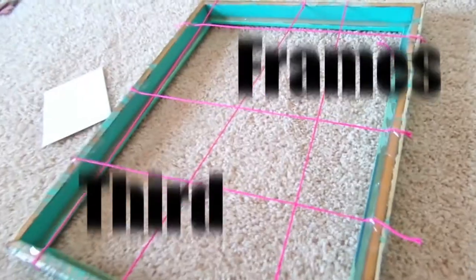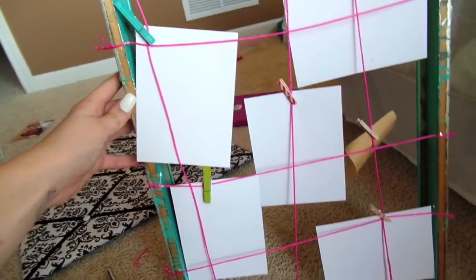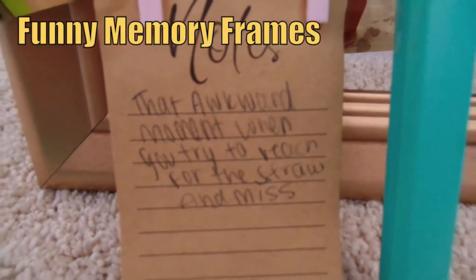For these frames I repeated the same process but did different designs with the twine and stuck some sticky notes on them. For past frames I just did funny moments with my friends.